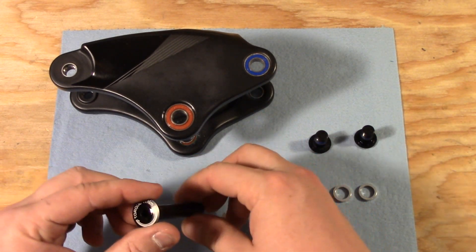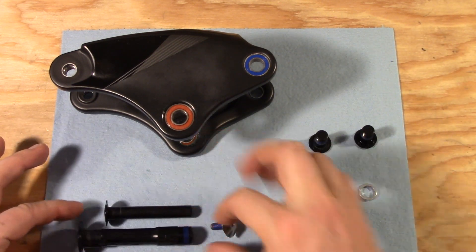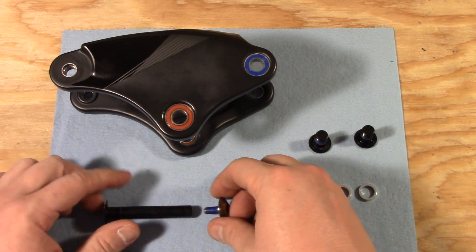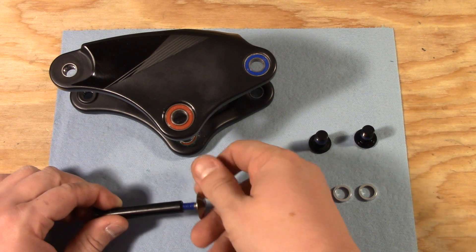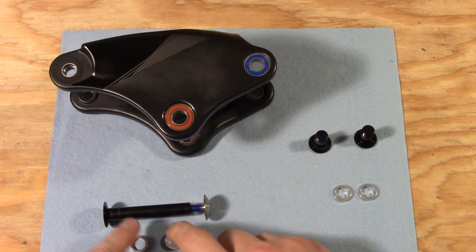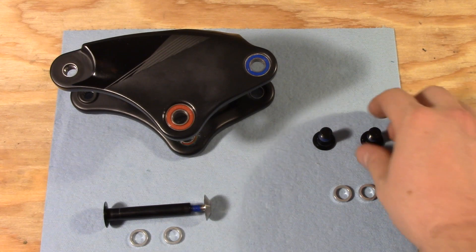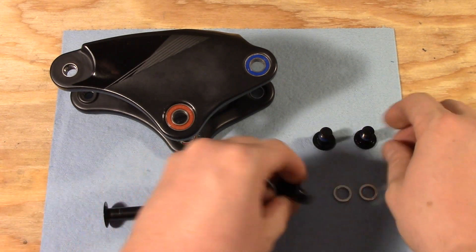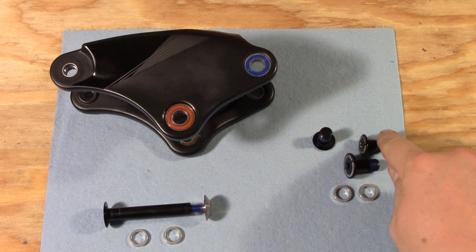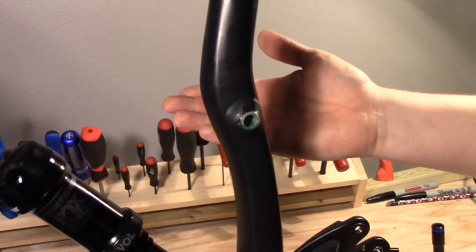For the frame you're going to need the long skinnier bolt — you can see this one is the larger size, so we need the skinny one — and you're going to need this stainless steel bolt that goes on the other side; it threads into the female end like that. You're going to need two of the smaller spacers; you should have six total of these, and you need two of them for this. Next up, for the trunnion mount we're going to need these two smaller bolts, along with two of these spacers as well.